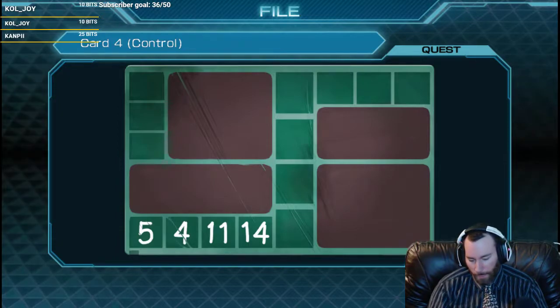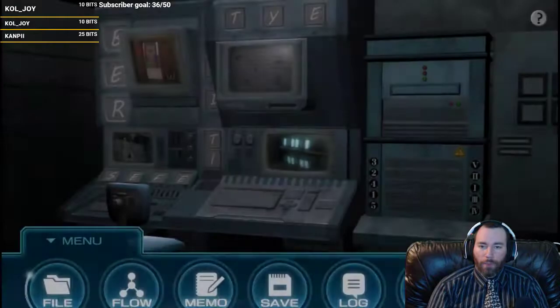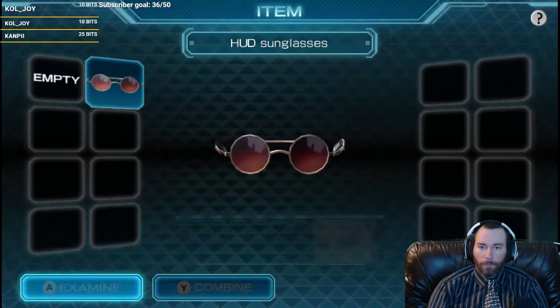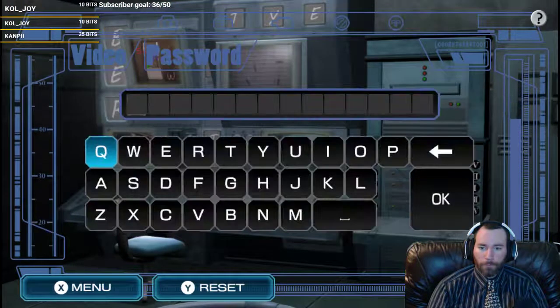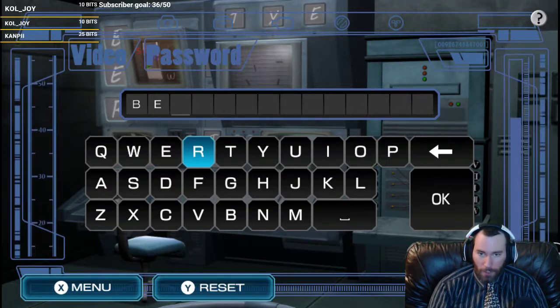9 is B again. I don't think this is spelling anything - this is just the code, I'm pretty sure. 12 is I, 13 is R. Is there 14? There is. Is there 15? There's not. So now we have a really long stupid code. Let's put it in our glasses. Go to C. Stupid long code: B, E, T, E, S, T, E, D, B, Y, B, B, Y, F, I, R, E - Fire!